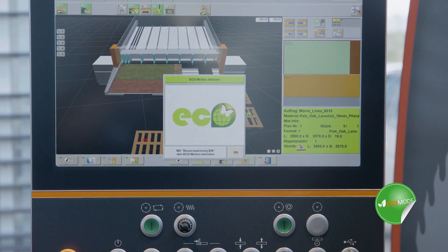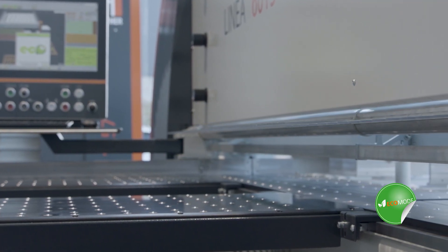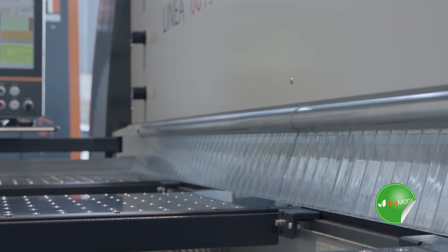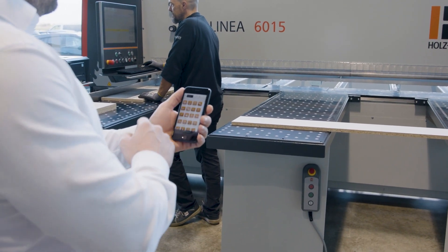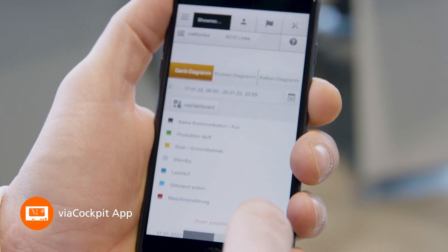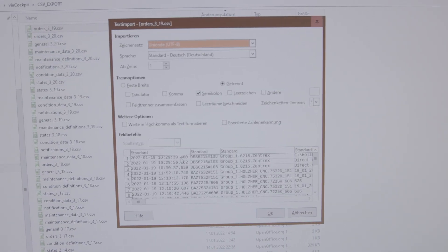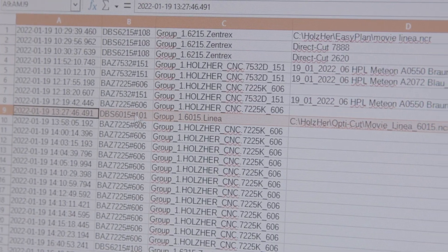Holz-Her also ensures an excellent energy balance by using state-of-the-art drive and control technologies. Of course, our panel saws are also equipped for Industry 4.0. With the Viya Cockpit app, production data can be displayed. For connection to ERP systems, the module Viya Connector Edge can be used for data export.